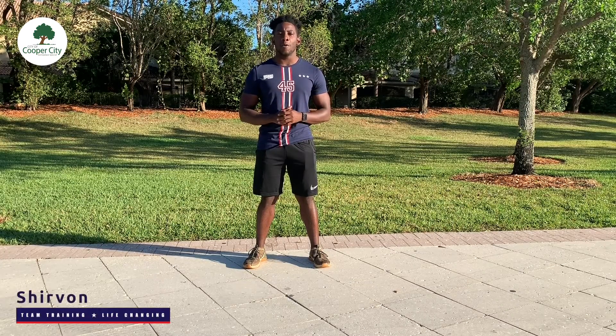Hey Cooper City, Shervon here from F45 Cooper City, here to bring you guys another at-home workout routine. Today we'll be doing another four exercises, four stations, four laps. We're going to be doing a working period of 30 seconds and a rest period of 10 seconds.